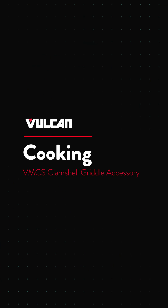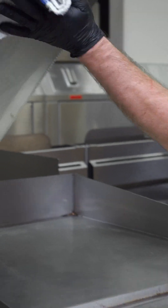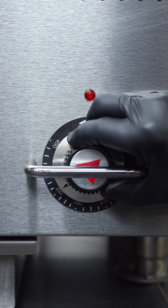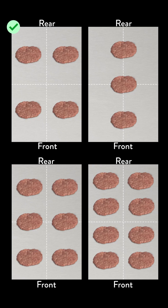To preheat, wipe the griddle top plate with cooking oil and set the griddle and clamshell thermostats for the desired temperatures 10 to 12 minutes before cooking. Position food on the griddle in a uniform and balanced position under the clamshell plate to produce the most consistent cooking results.